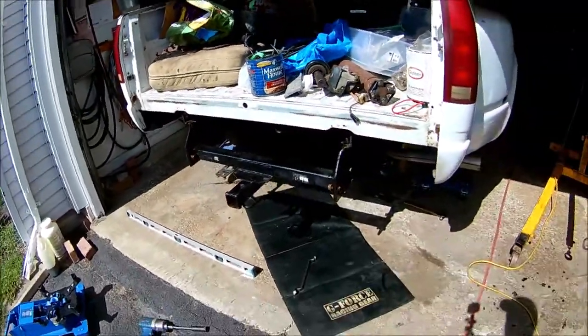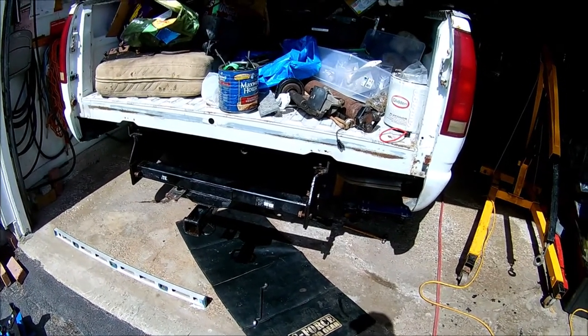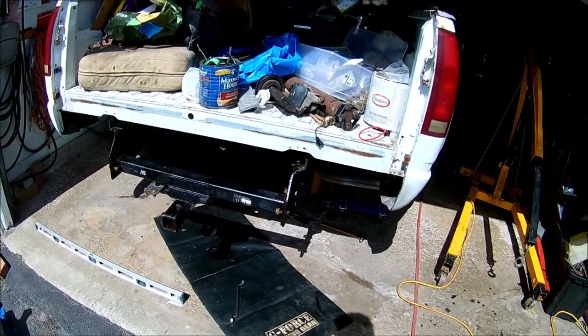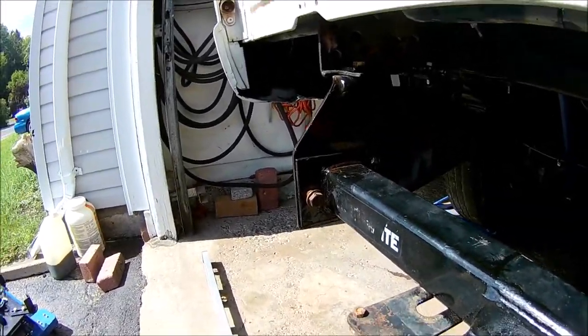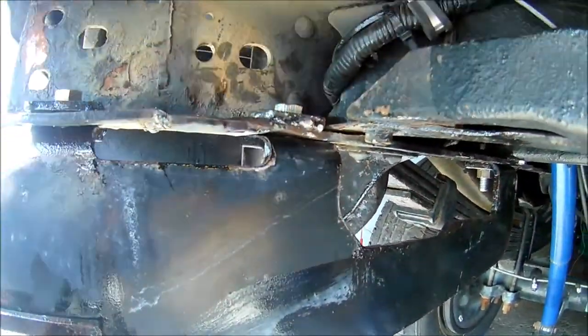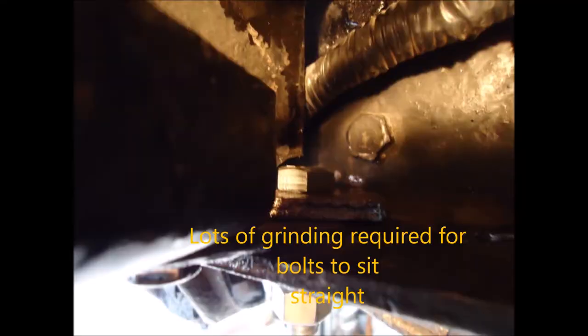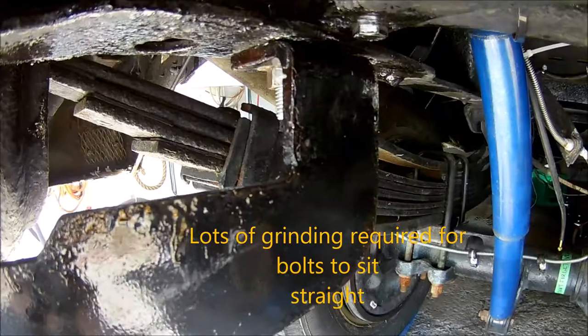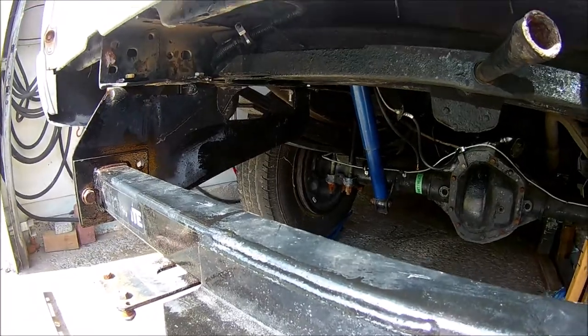Hey guys, 1975 NHRA, just doing a little update video here. I installed the trailer hitch and it was a struggle. Whoever installed it before must have just hacked it in - there are rivets here and here, and this piece back here needs to be catered. A bunch of clearancing needs to be done in order for that bolt to work in that frame area, but anyway it's in.